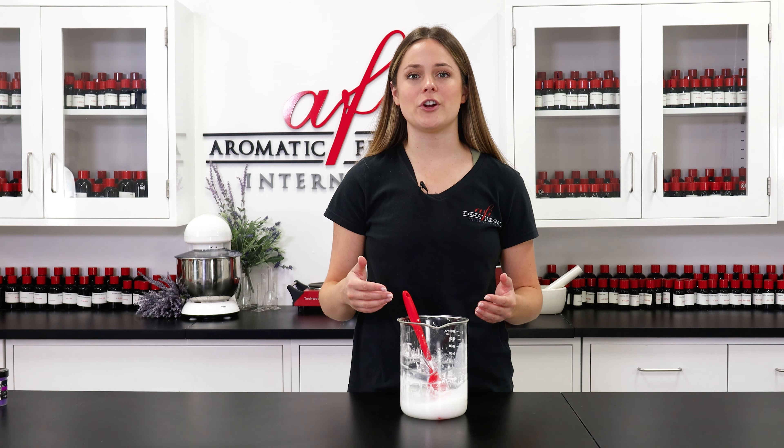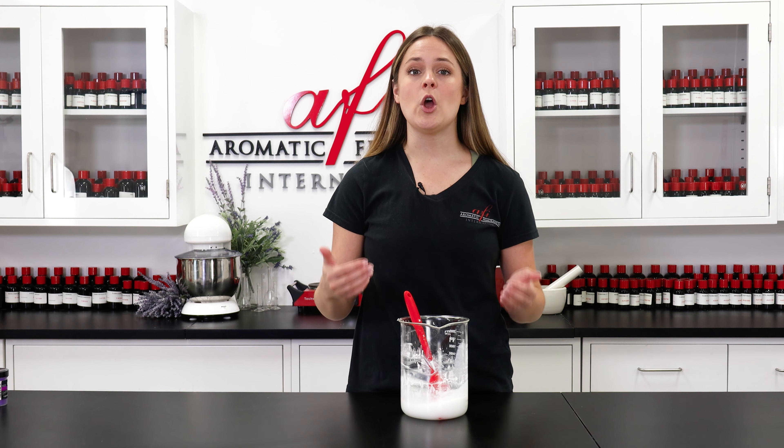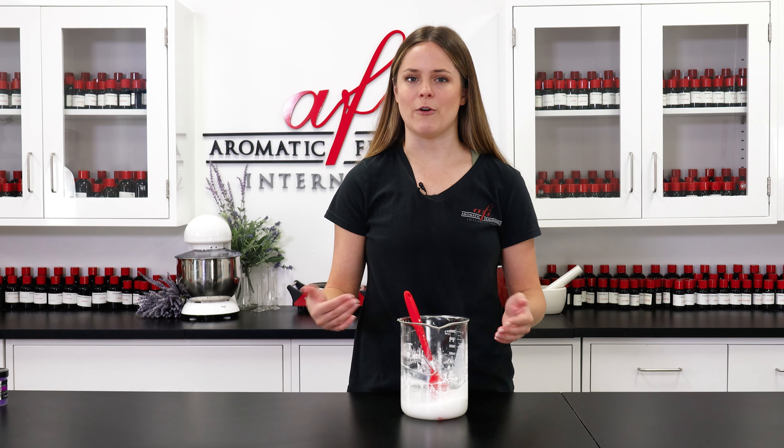After some stirring it should be thickening up into one uniform consistency at this point. Check the temperature again, and once we've reached a temperature of about 120 degrees or lower we can finish up with our cool down phase.